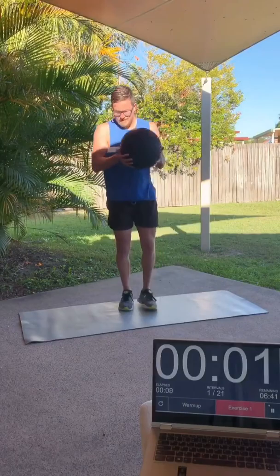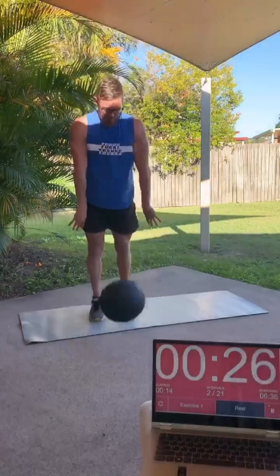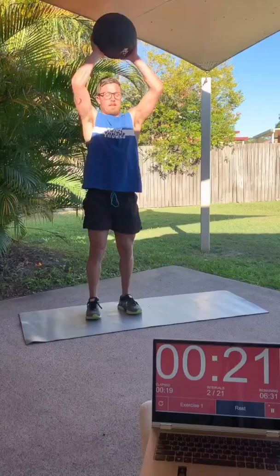Hi everyone, it's Jake Templeton here, Paralympic swimmer. This week's version of my 7-minute home workout will be 10 rounds of 30 seconds on and 10 seconds off. The theme of today is to use a medicine ball. You can also use a sandbag or a bag of ice — a little bit different to last week's workout which was with no equipment.